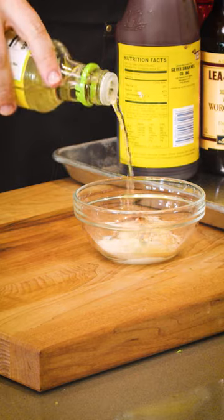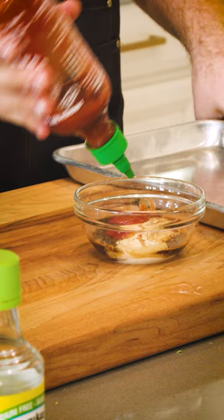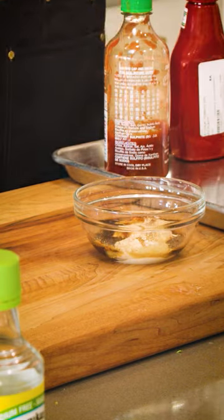While that marinates, we're going to make our yum yum sauce with just some mayo, soy sauce, sriracha, ketchup, and a little bit of spice. That's it. It's delicious. Comes together in 30 seconds.